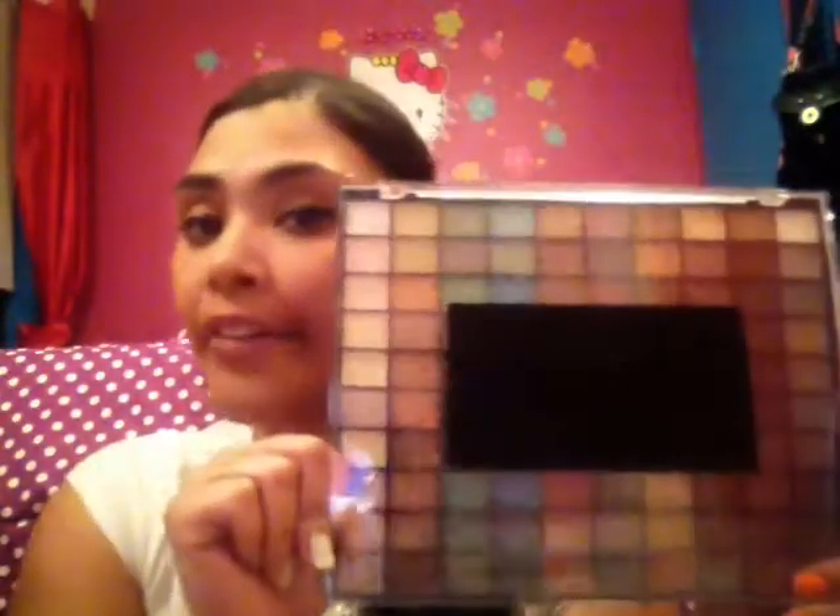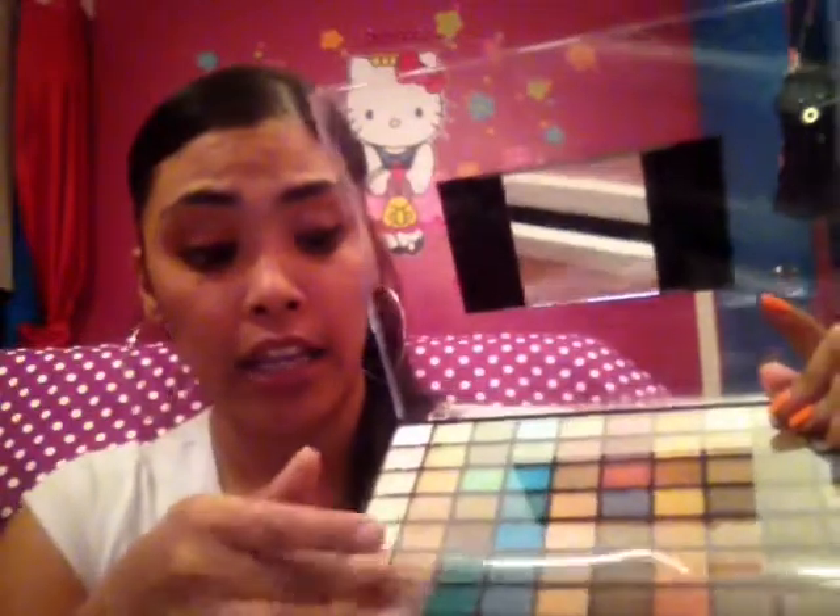I'm absolutely going to go bananas with this and have a great time sharing it with you guys doing tutorials and beauty videos. Now I have my brushes and this hundred-color palette by Simply Pleasure. I'm sorry I cannot share pricing or where you can purchase these because they were a gift. I think it's rude when someone asks the price or the location of a gift — if it's a gift, it's from the heart. Just appreciate it and be happy you got it.